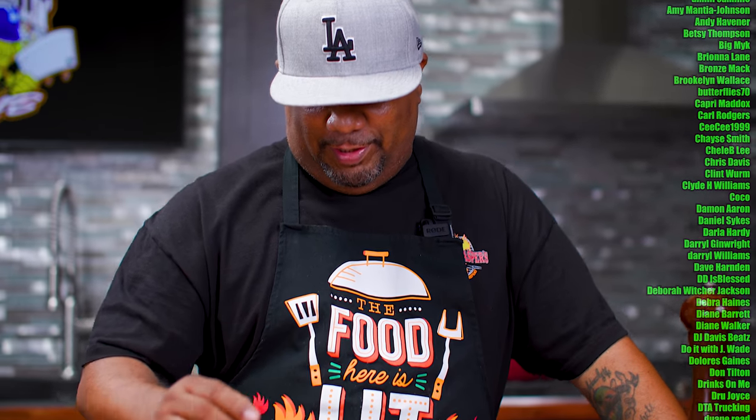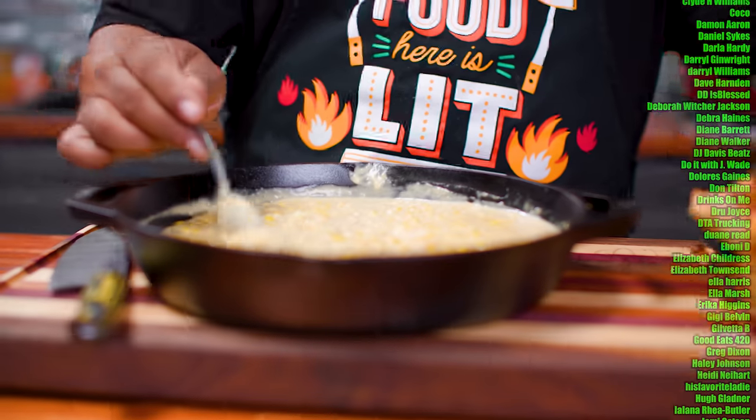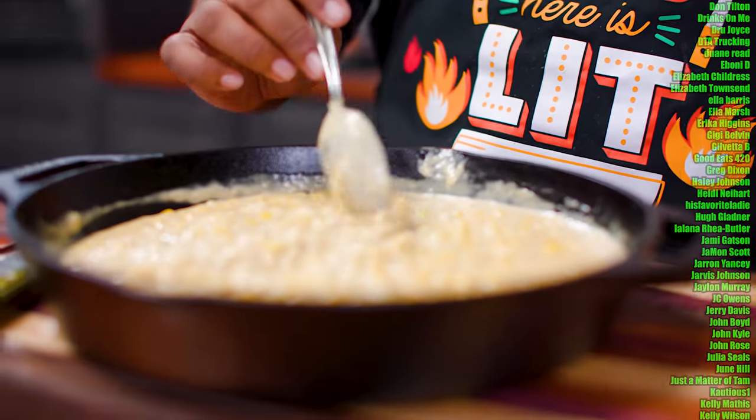So you guys seen it — the food porn shots, that was all cool. I want you to look at this right here. You can see just how thick it is. The longer it sits, it's going to get a little bit more thicker.